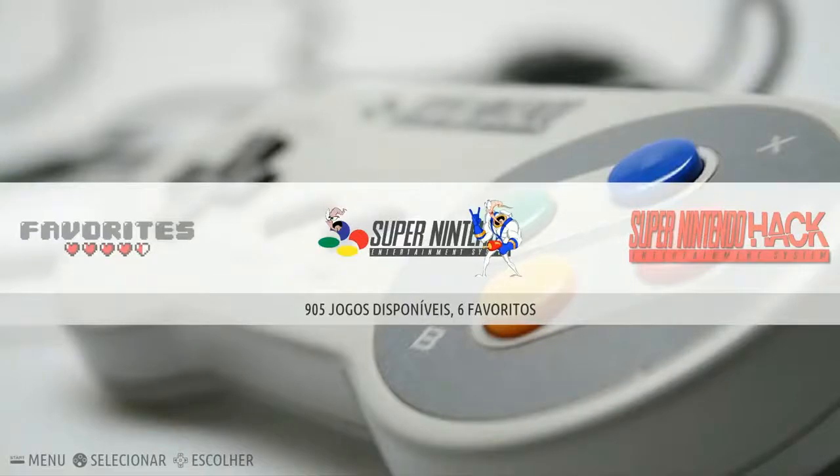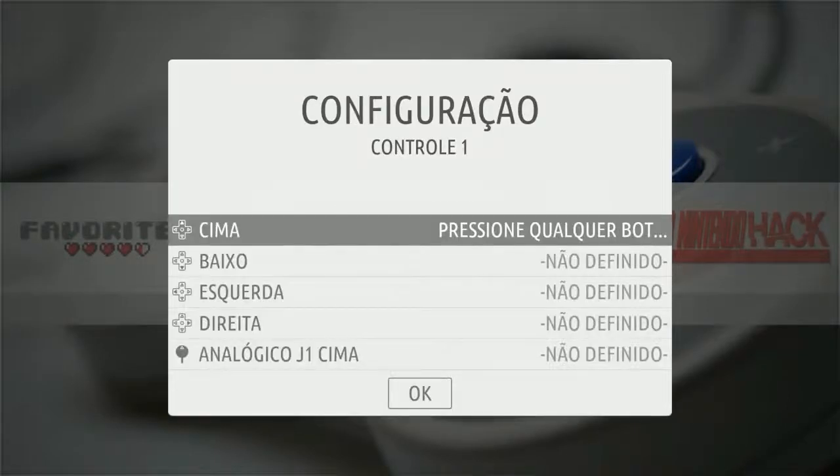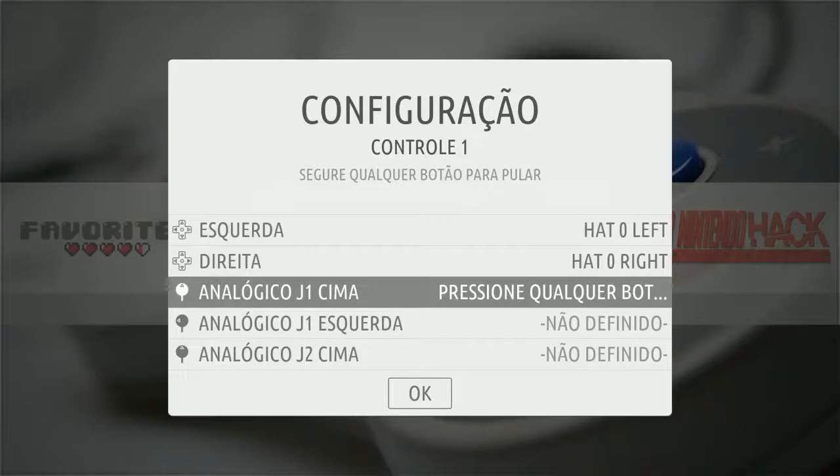Once you get this image booted for the first time, it says 905 Jogos — I don't speak Portuguese, but you get the point: it's in Portuguese. This is easy to change the language, but first you have to set up your controller. Just follow the pictures — up, down, left, right on your D-pad, then up and left on your left analog.